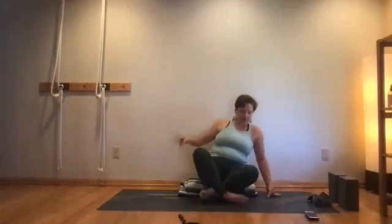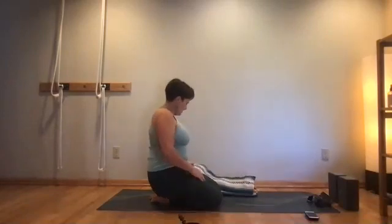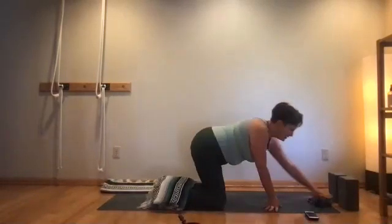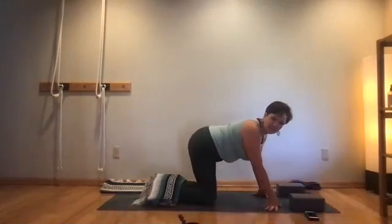We're going to start in a supported child's pose. The support I want you to use is blocks under your hands, and something to connect your butt to your feet if that doesn't happen directly — it might be as significant as a bolster, or something more minimal like a blanket, just filling the gap so that you feel that connection. Elevating the hands will help us find a little bit more openness in the chest.